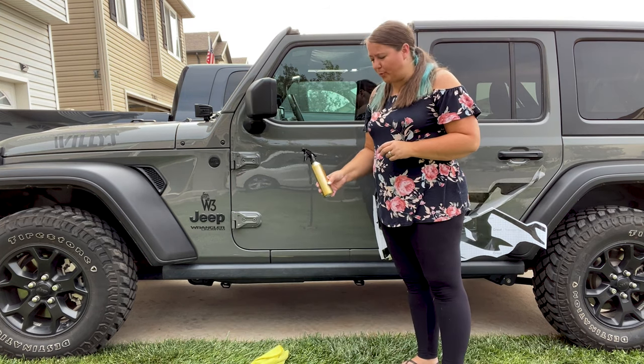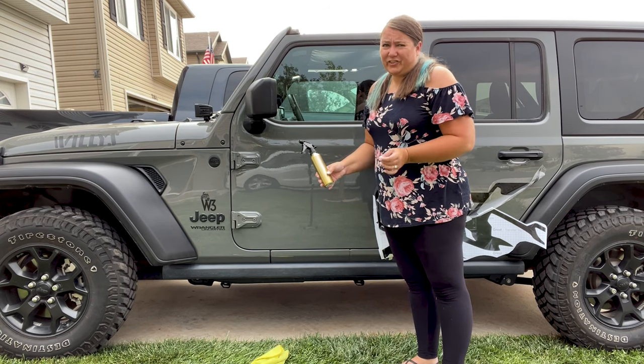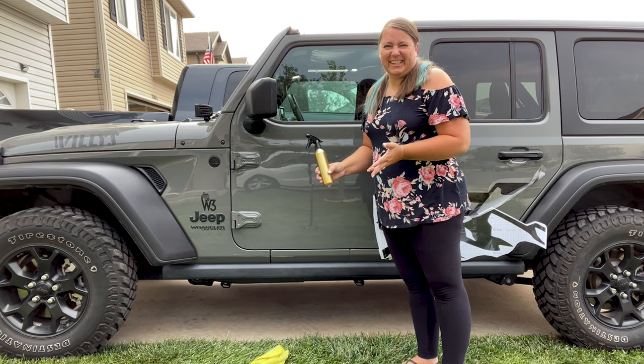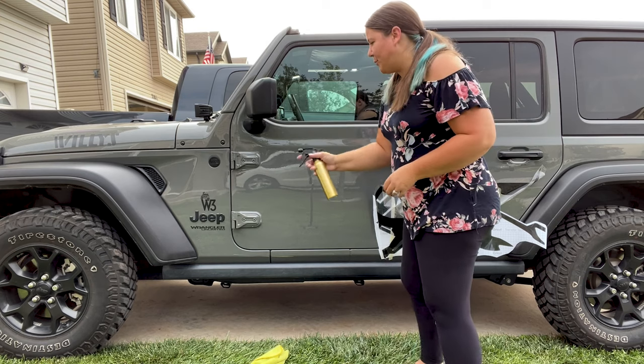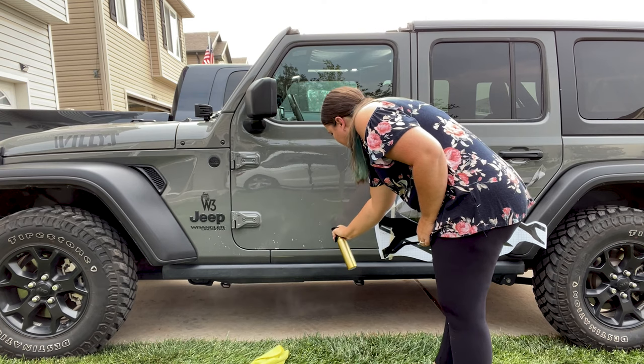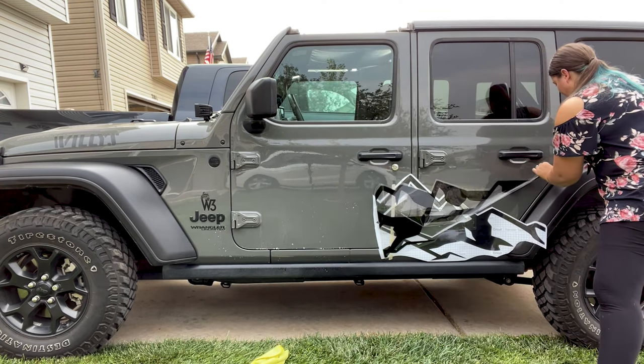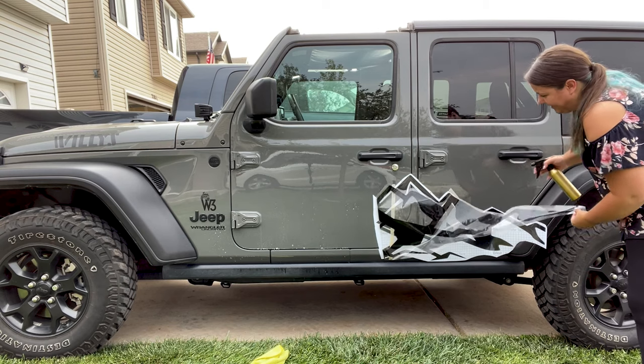Now I've got a spray bottle of soapy water — it's mostly water with just a squirt of dish soap, and any dish soap will work. We're going to spray the vehicle and we're also going to spray the decal.